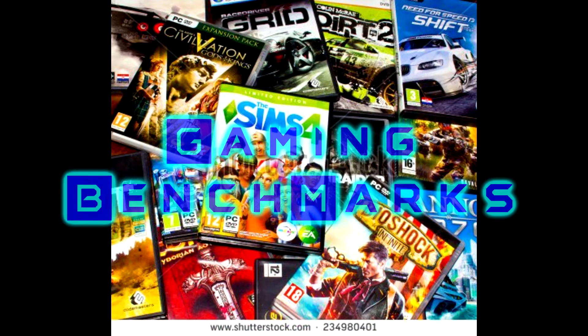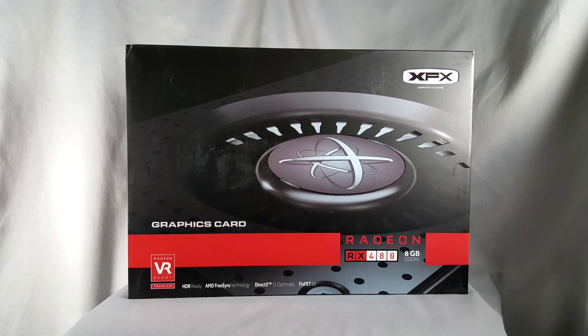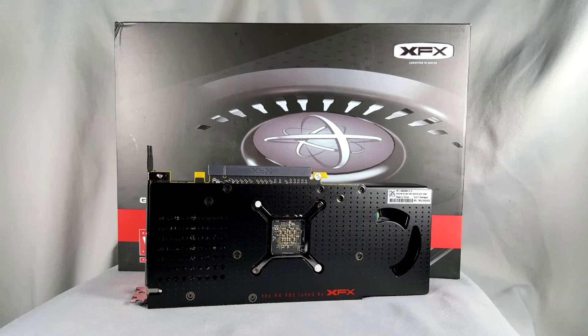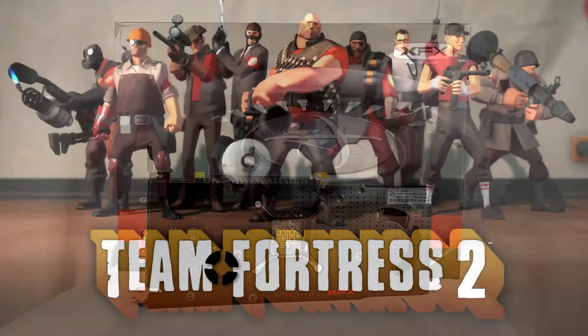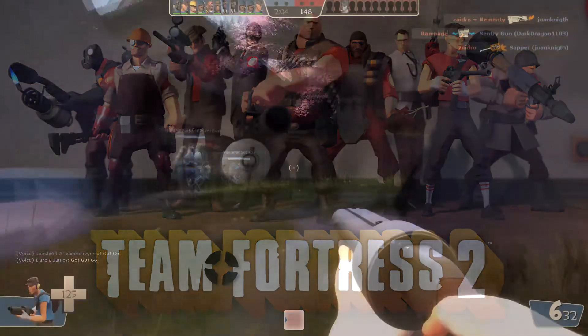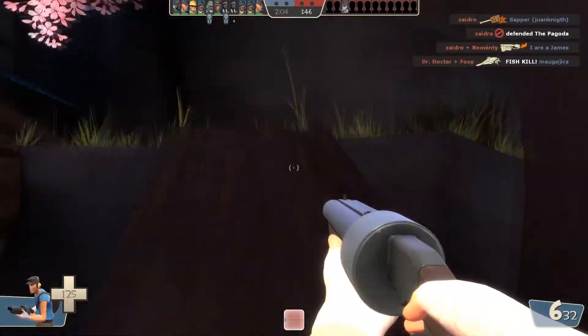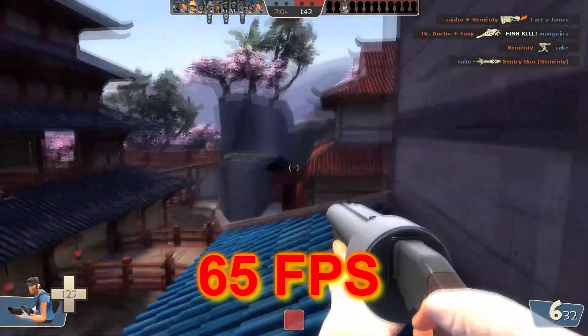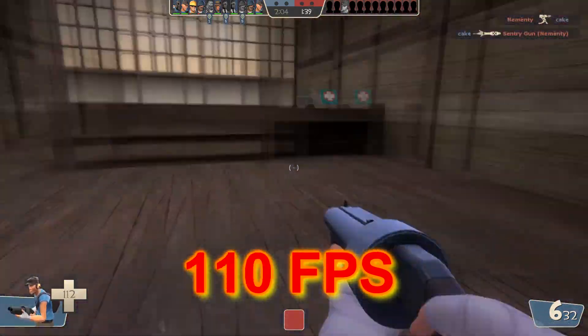Let's dig into the gaming side and see what this card can do in real-life gaming situations. All real-world gaming tests were run on the XFX 8GB RX 480, factory overclocked to 1,288 MHz, at the highest possible graphics settings on a 1920x1080 FreeSync monitor with V-Sync turned off. The first game is Team Fortress 2 — at max settings with 16x anisotropic filtering, I got a steady 65 frames per second. Lowering anisotropic filtering to 8x raises that to a steady 110 FPS.